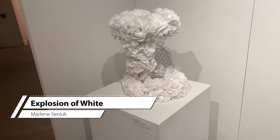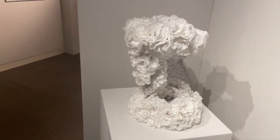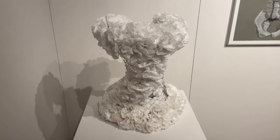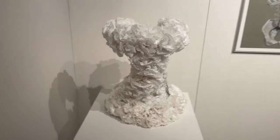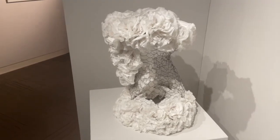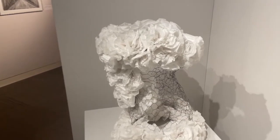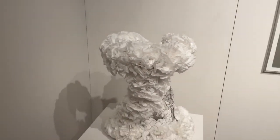This piece here is by Marilyn Siniak, and one of the things that ended up happening this year is a lot of students had to make work with things they had at hand or were easily accessible. This particular piece is called Explosion on White, and it is a really lovely blossoming piece made mostly out of coffee filters — you can see here — and I believe it also has cupcake wrappers in it.